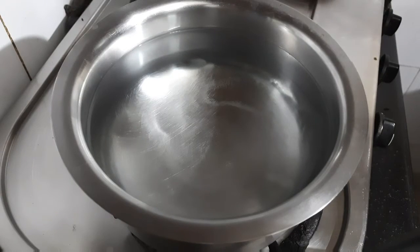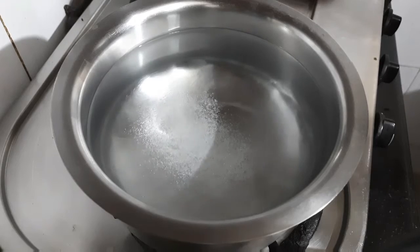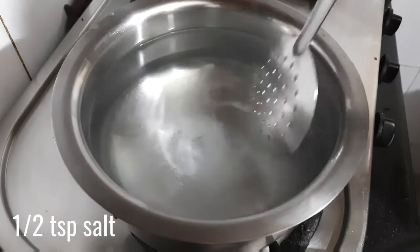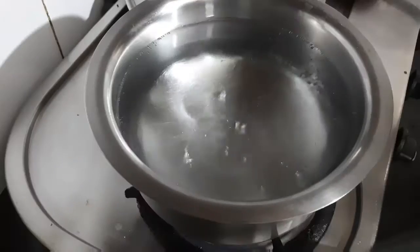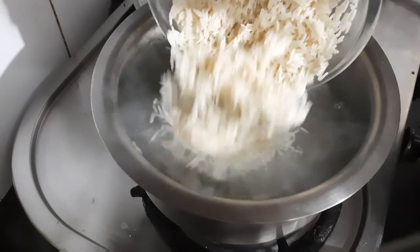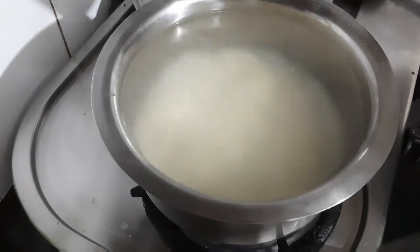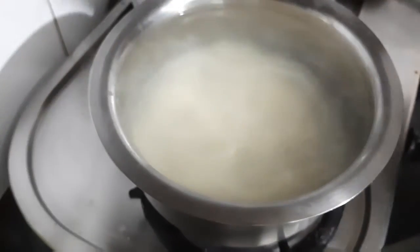The water should be enough to boil the rice. Keep the flame on high and add half a teaspoon of salt to it. Mix it very well and then allow the water to come to a nice boil. Once the water is at a boil, lower the flame and add in your rinsed rice — make sure to add all the rice from the bowl.